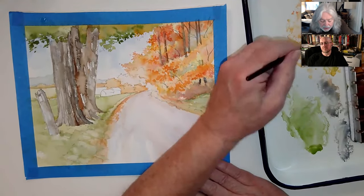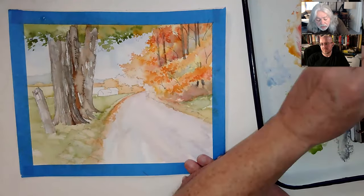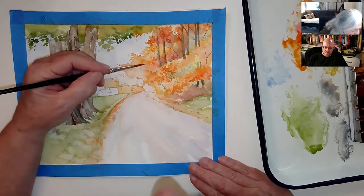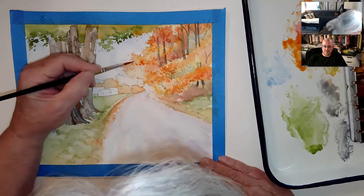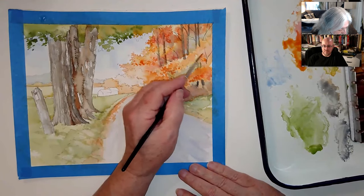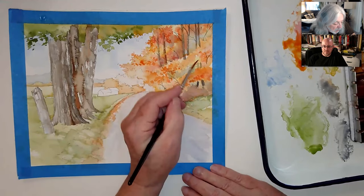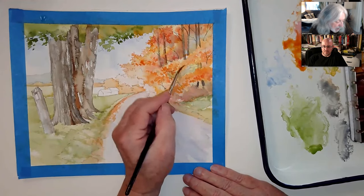I may have overdone that. I'm going to try a little bit of crimson or magenta with a little bit of the orange again. The idea is you want to just keep breaking it up a little bit here and there. The closer stuff — make the little chunks bigger. As you get farther away, like back here, I'm only making little tiny spots. Creating little quarter-inch blocks of color there.